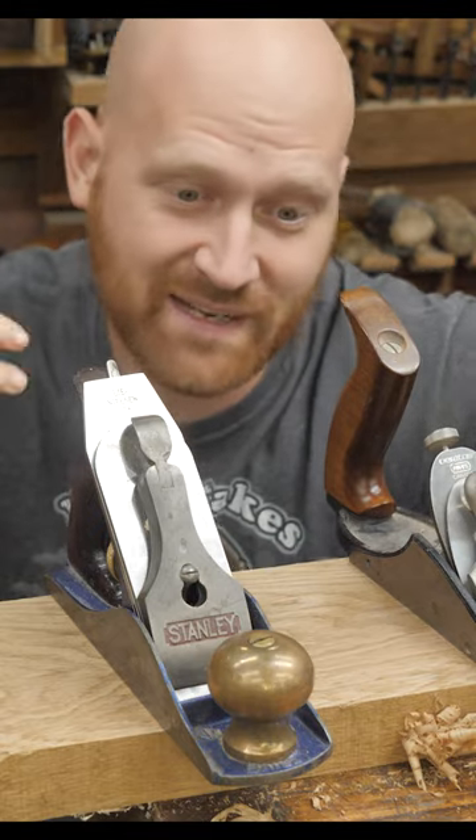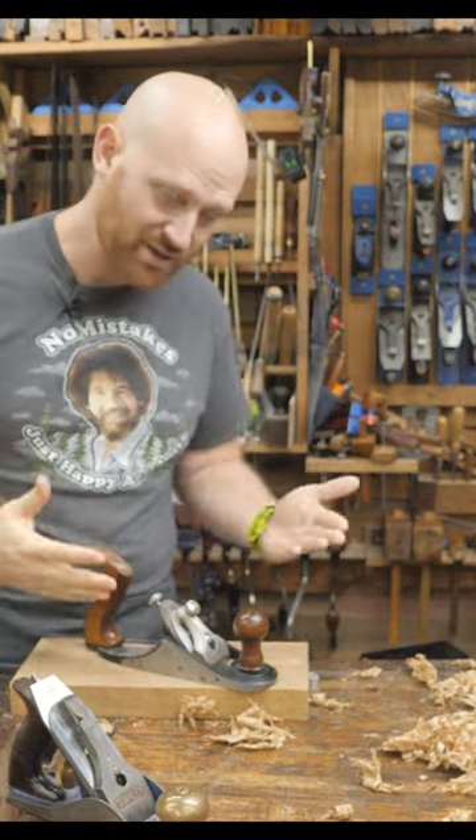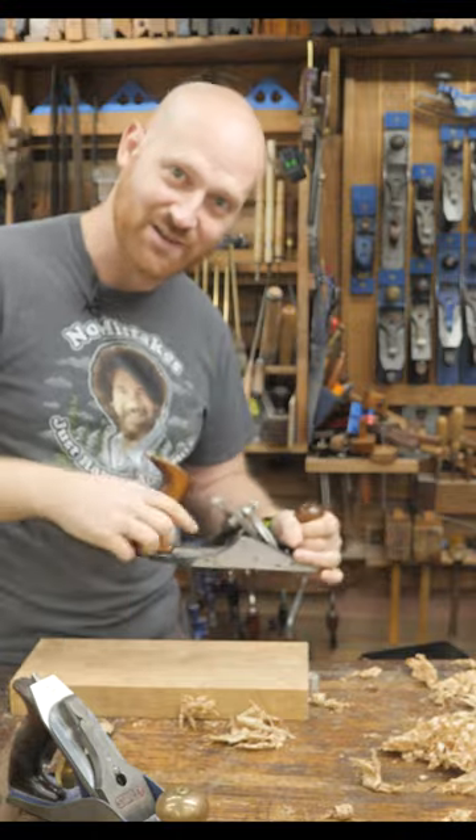A plane should only be used when it's sharp enough to engage without down pressure. If you have to use a little bit more down pressure, that's fine, because that means you get to use the plane longer before sharpening it. This is the very reason why a high bench is good — you don't need a lot of down pressure, so you can have your arm in line with the plane: more forward pressure, less down pressure.